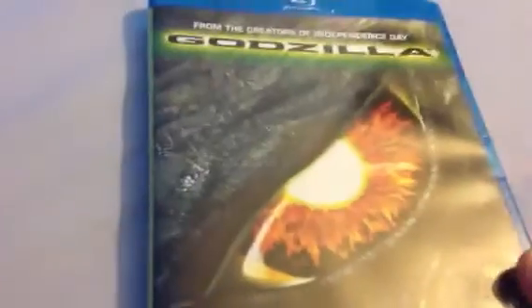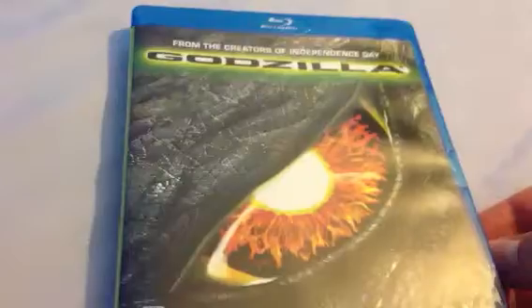So this is it — Godzilla, from the creators of Independence Day. Old film now, it's like 16 years old, but it's still a damn good movie. I've got some nice box art inside of Godzilla himself, and the Blu-ray is the same as the front cover. Just the Manhattan skyline behind that.